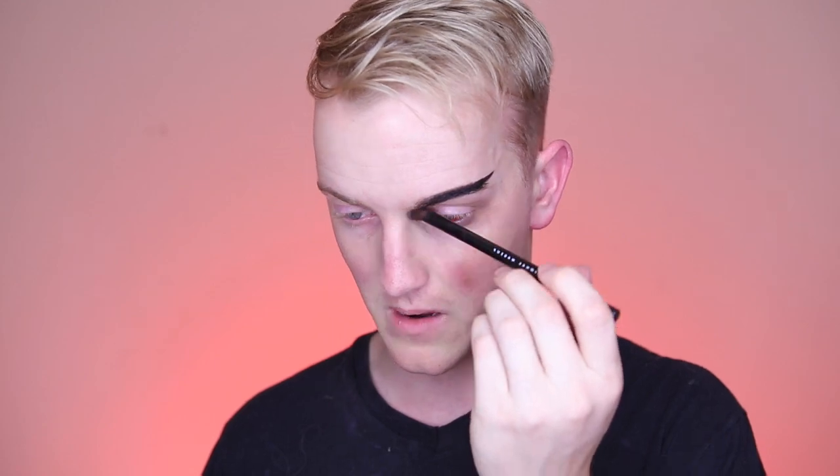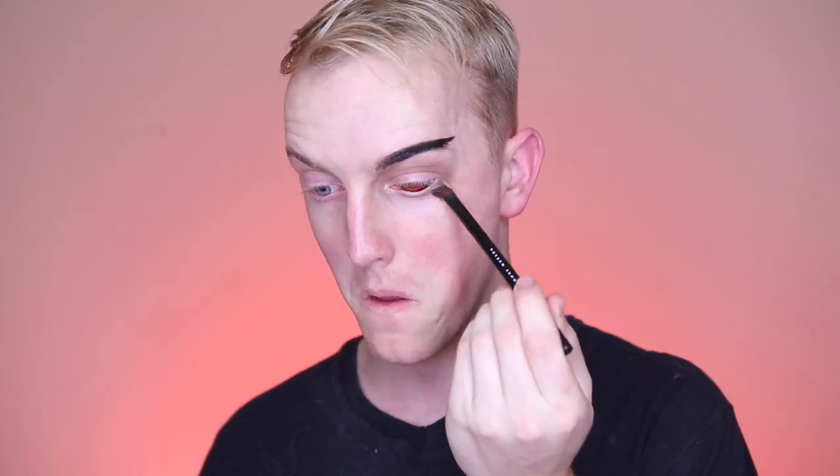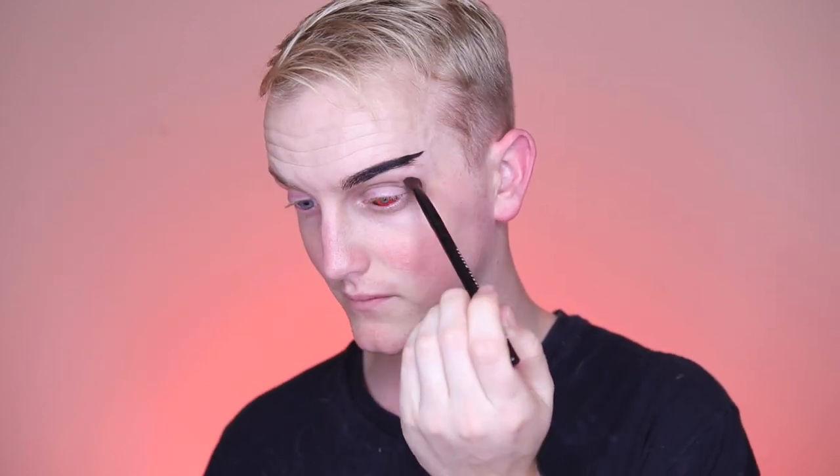An optional makeup thing that you can do here is sketch in those fine detail lines that come out of the eye like in the animation series. But like I said that is totally up to you. Once we have darkened up the eye as much as we need, we are going to slip on the mask.